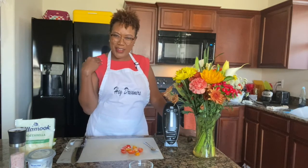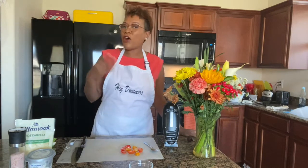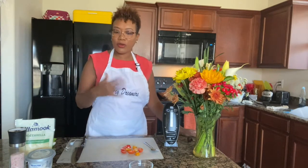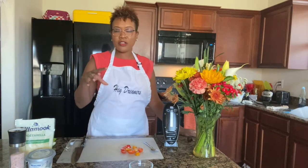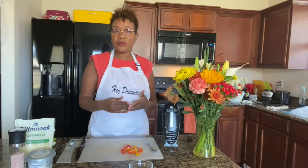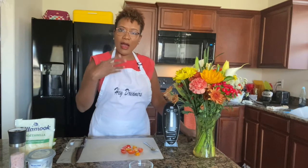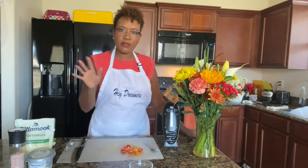The pancakes are coming along really well — they taste so good. I'm so proud of myself — I'm becoming a little cooker! I've always desired to be a good cook, and I keep saying that in my earlier videos. The pandemic gave me an opportunity with all this time on my hands to actually perfect that, and I'm enjoying my journey and process.